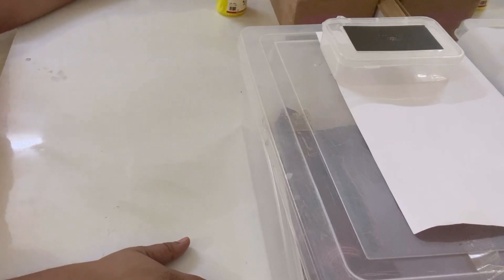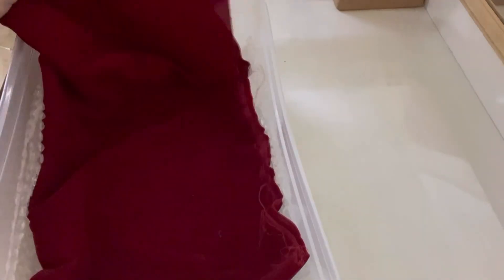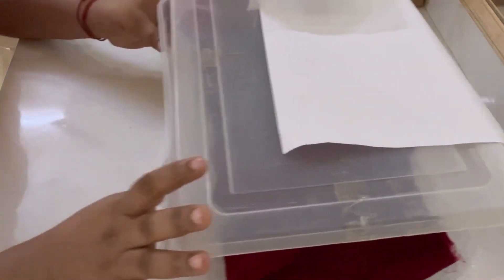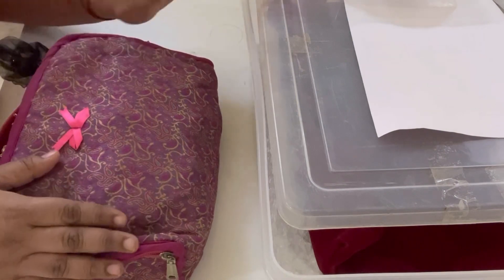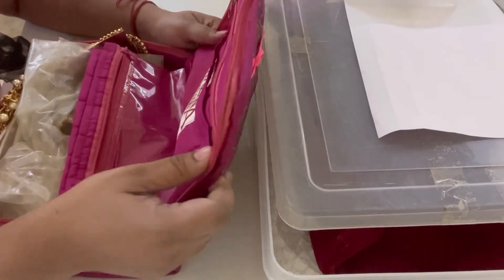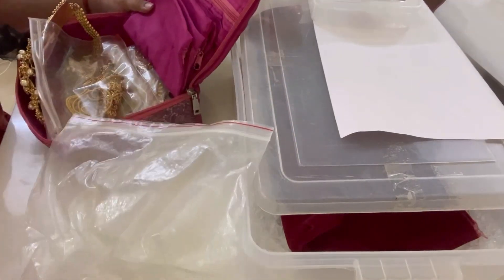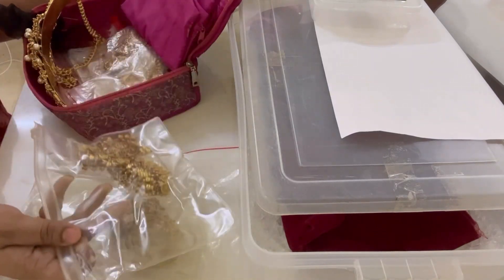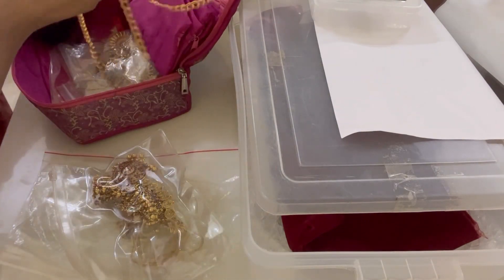Now we're going to pack it in a box. This is the outstation bridal set — I'm going to put it in a pouch. Let me show you the jewelry. This is the choker, this is the mid chain, and this is the hip belt.